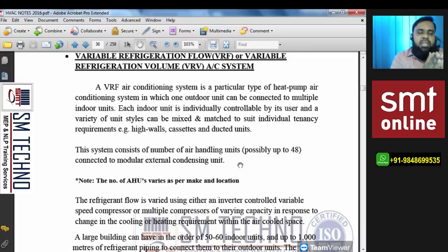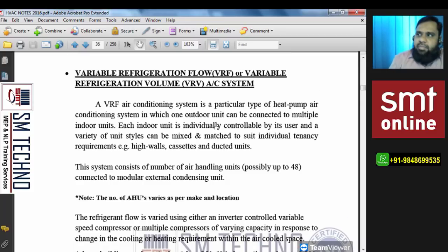With one outdoor of 20TR capacity connected to 10 indoor units of 2TR each, if the temperature is attained in one room, the cassette FCU's return air sensor will sense it. If the return temperature matches the set point — say 22°C — the sensor and thermostat would normally signal the compressor. But in VRF, if the compressor is switched off, it will affect all the other connected indoor units. So the compressor does not switch off — instead, it decreases its speed.